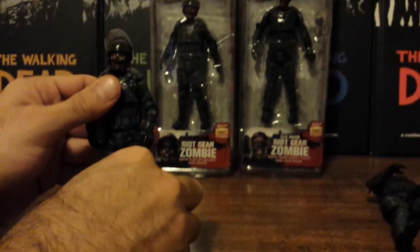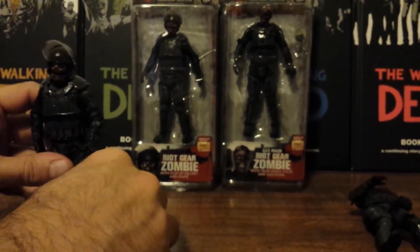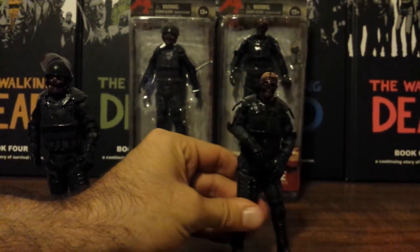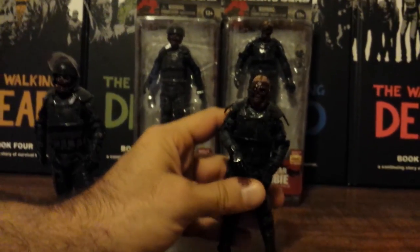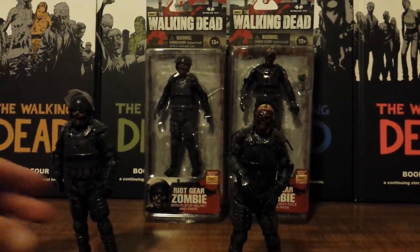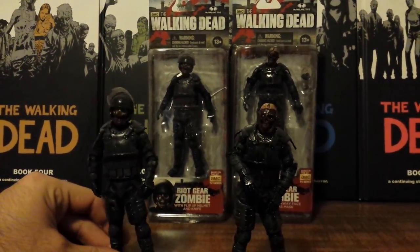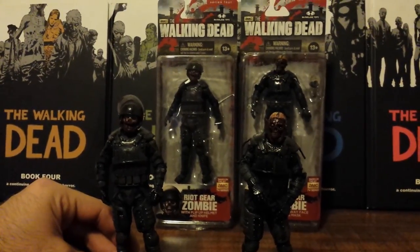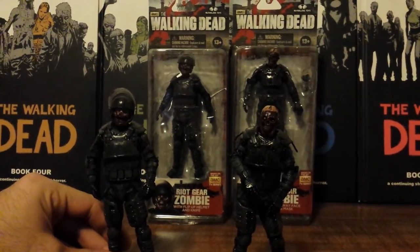I'm very happy with these Riot Gear Zombies — the Riot Gear Zombie and the Gas Mask Riot Gear Zombie. I highly recommend these zombies; in my personal opinion they are the best figures of this wave. Thank you everybody for watching and have a happy Halloween next week. Alright, bye!